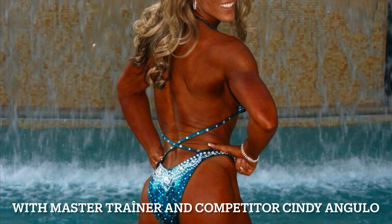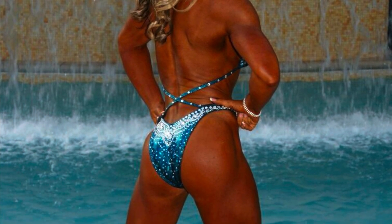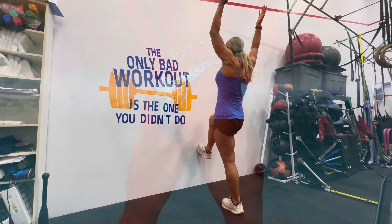Hello, I'm Cindy Angulo, the creator of the FX Boom Fitness System, and I'm going to cover some hip drills using a wall.